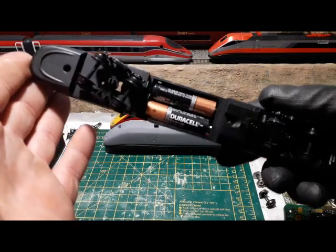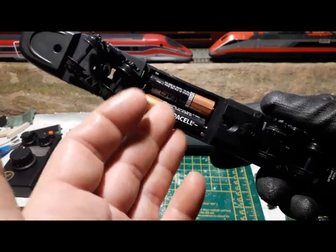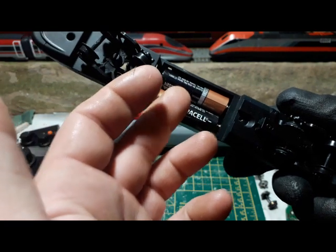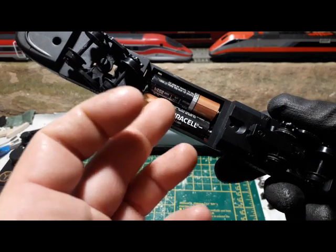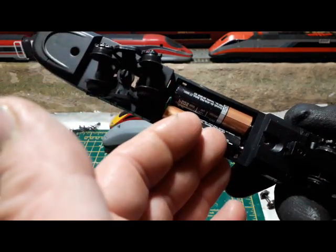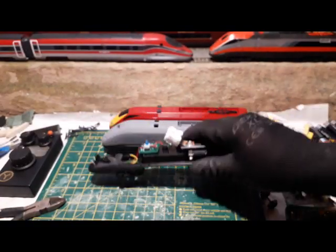The problem with rechargeables is that you lose around 20% of the power compared to single-use batteries. These are 1.5 volts each, so I've got 3 volts. If I'm using rechargeables then I'm running closer to 2.6 volts. If I'm going to run rechargeable batteries on this machine I need to find a way to add more — not just two.